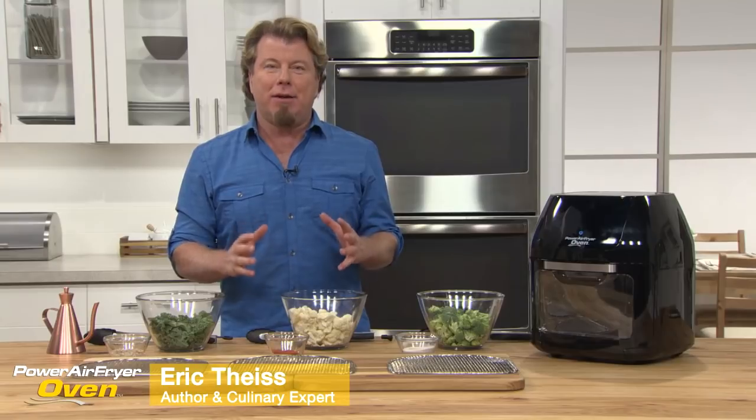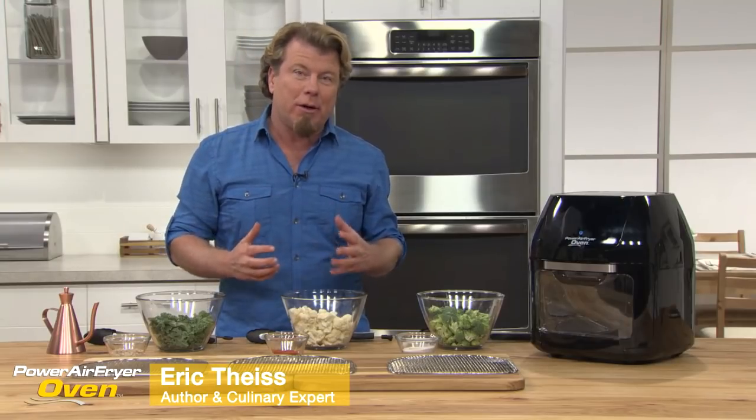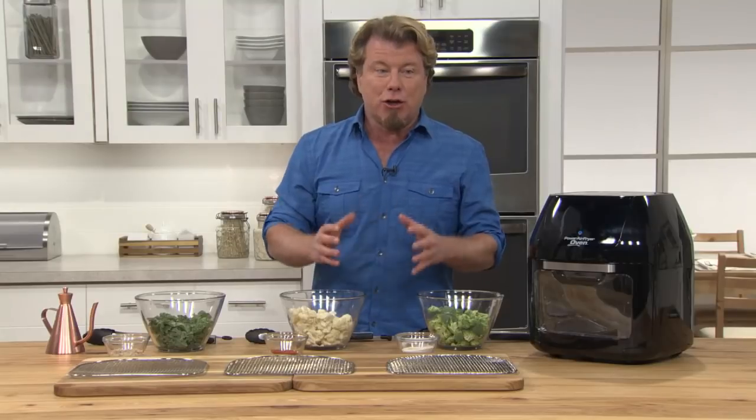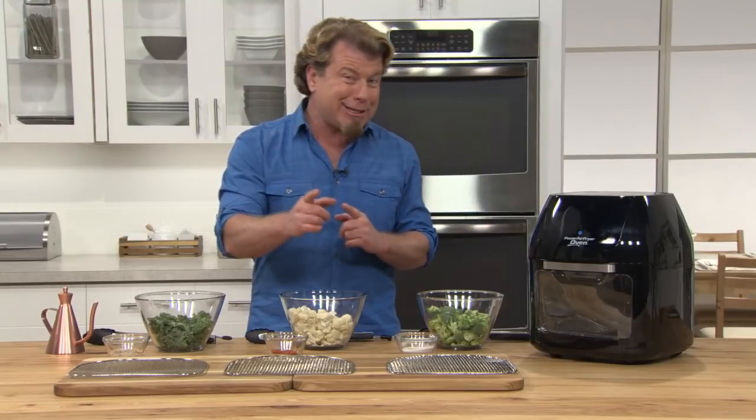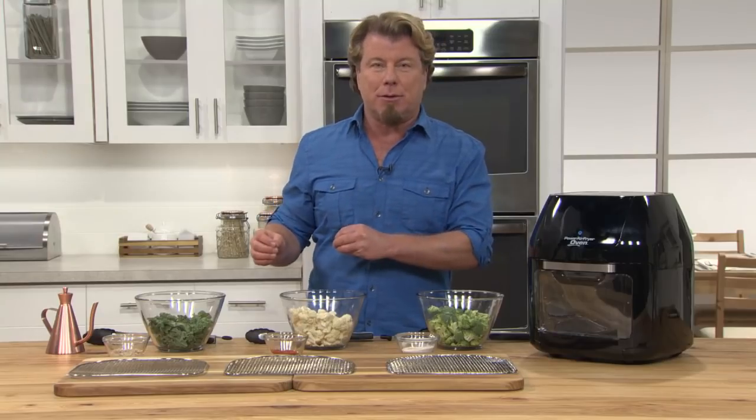Your Power Air Fryer Oven is amazing because it air fries — it fries with air instead of oil. It's also a rotisserie, but on top of that we inserted a dehydration function. So it's all of those three machines, and it's not just okay at being those three machines — it's great at being those three machines.